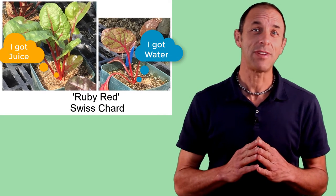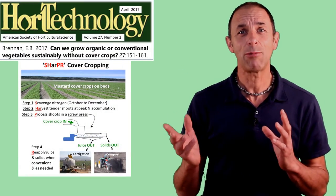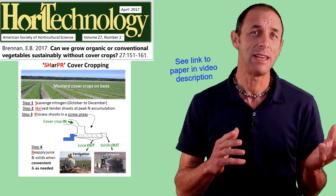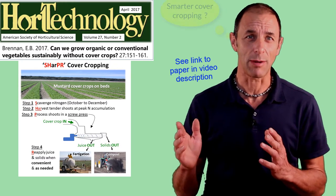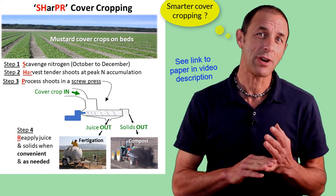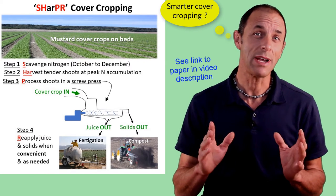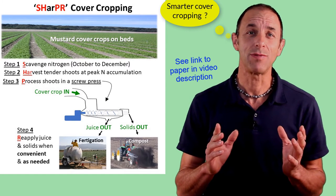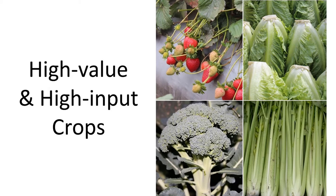In 2015 I shared this somewhat crazy idea at a conference and I wrote a paper on how juice could be used as a novel strategy that I call sharper cover cropping. My goal over the next few minutes is to give you some more details on why and how I think this has the potential to radically improve the sustainability of the high-input crops that I work with and increase cover cropping in these systems.